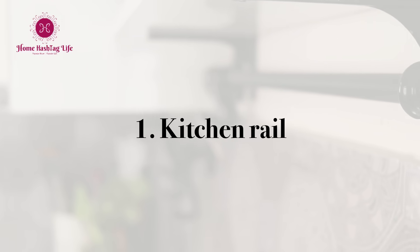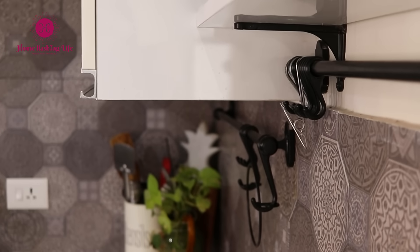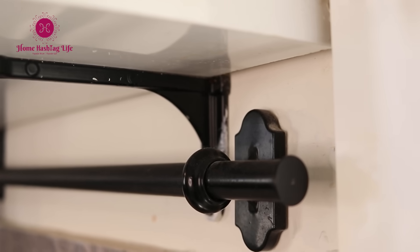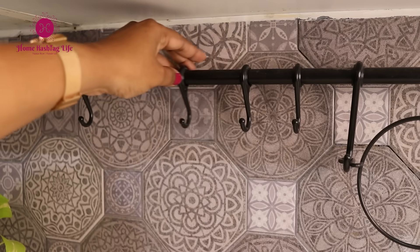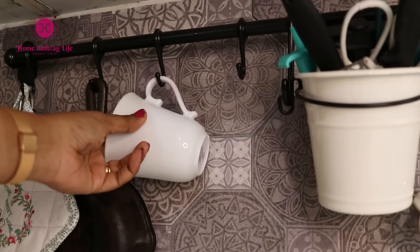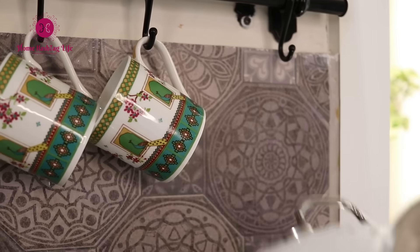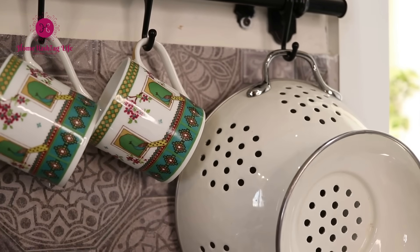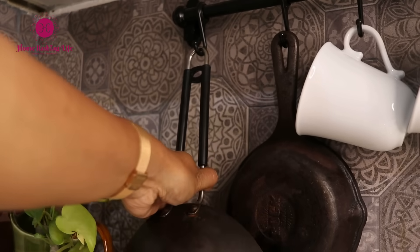The first thing I concentrated on to create more counter space is to use vertical space. Saurav installed this kitchen rail for me, and these hooks provide extra storage space and keep my countertop clutter-free. I hang the tea cups and coffee mugs, a colander, a small cast iron pan, and an iron kadhai to reheat food.